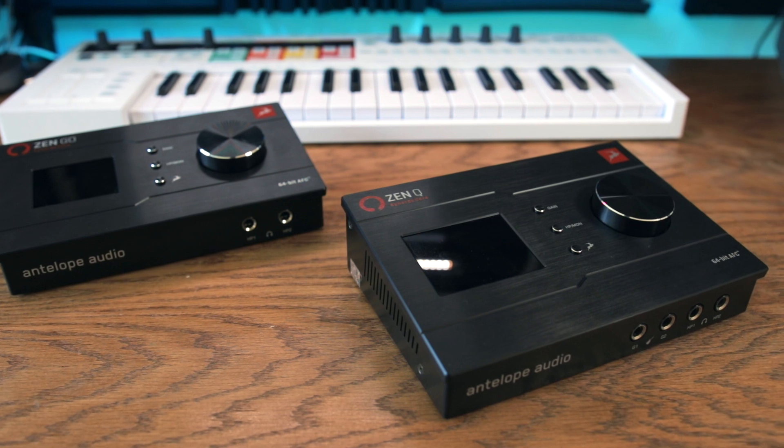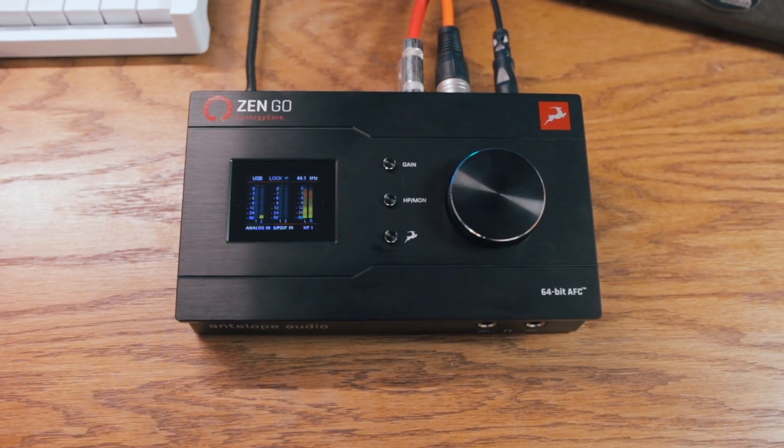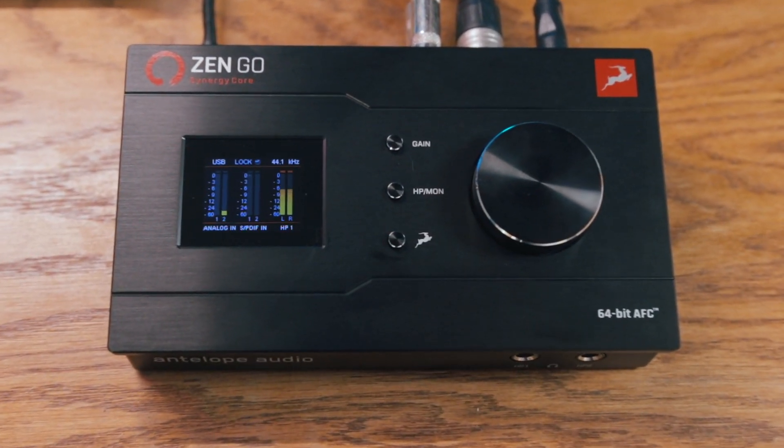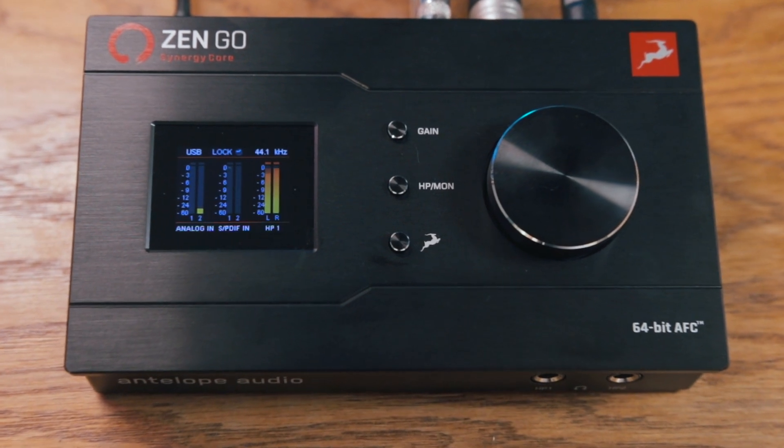With these desktop interfaces like ZenQ Synergy Core, Antelope are not only offering really great hardware, but that hardware runs in tandem with the Synergy Core effects — some great software. If you are interested in the ZenQ but it's just a little bit out of your price range, I definitely recommend checking out the $549 ZenGo from Antelope Audio. This interface has a lot of the same features, packs a heck of a punch, and you can check out my video on ZenGo right here. That's going to do it for today's video — thank you again to Antelope Audio. I'll catch you all in the next one.